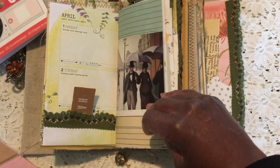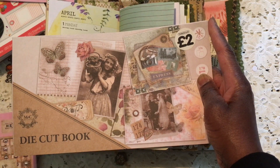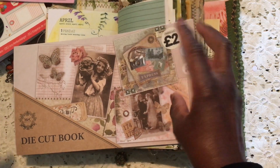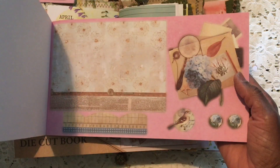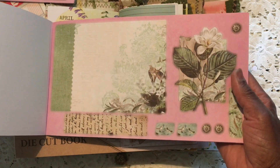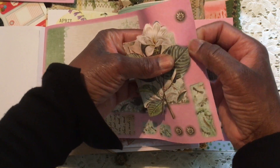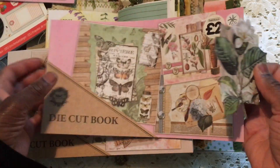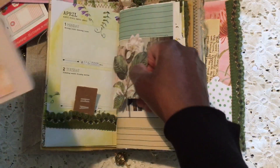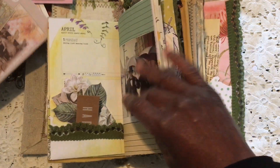They also had these die cut books for two pounds, so I bought two of them because I'm working on this vintage project — I might call it 'Trinkets and Lace.' Look how beautiful these are — these could be quite nice popped about in my day book. Oh my word, how gorgeous is that? That's definitely going in! How lovely would that be just tucked at the back there with a little note on it.